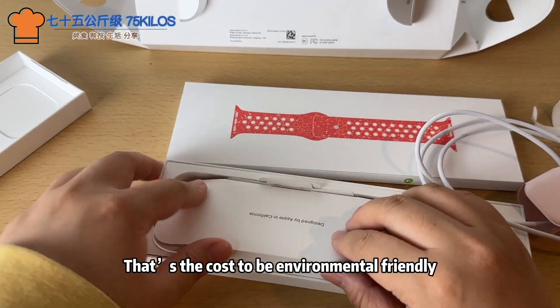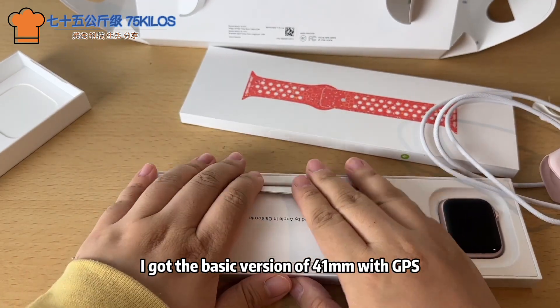That's the cost of being environmentally friendly. I got the basic version — 41mm with GPS.